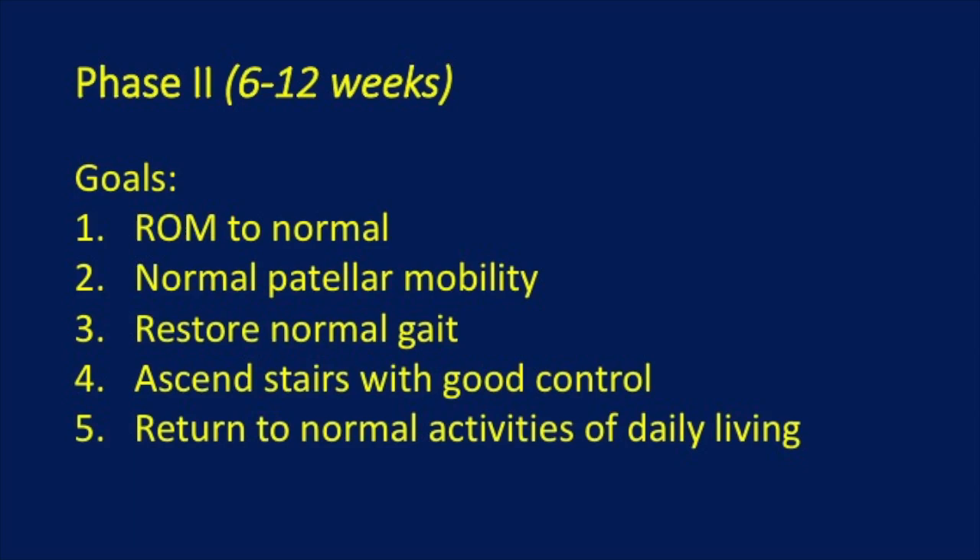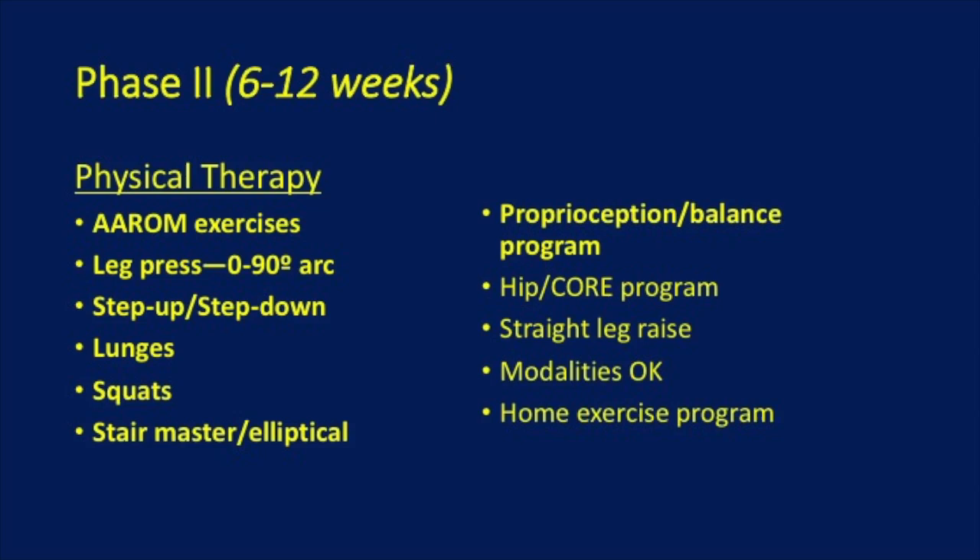In the second phase, the goal is normal range of motion, normal patella mobility, restoring normal gait, going upstairs with good control, and returning to normal activities of daily living. You will be allowed to do active assisted range of motion, leg press from 0 to 90 degree arc, step ups and step downs, lunges, squats, stairs, elliptical, a balance program, a hip core program, straight leg raises, various modalities by physical therapy, and a home exercise program.